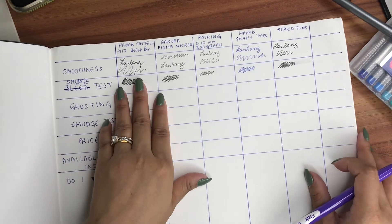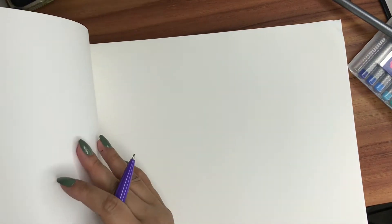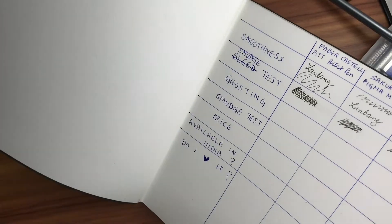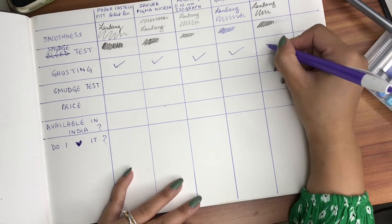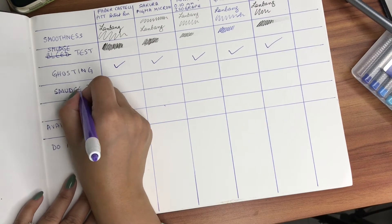Now we're looking at the ghosting test. This is a 300 GSM paper so we're just going to flip it and see if there is any ghosting. As you can see — which one is this? — I can see a slight ghosting. All the pens pass the ghosting test on this paper. Now we're going to go to the bleed test.